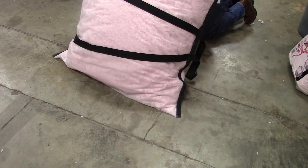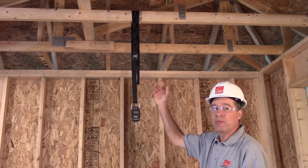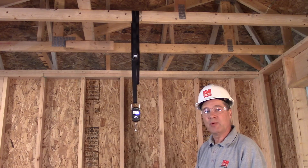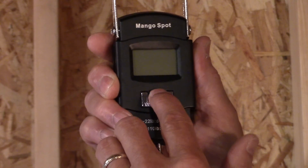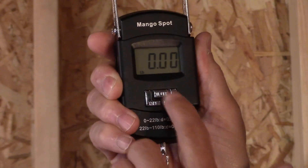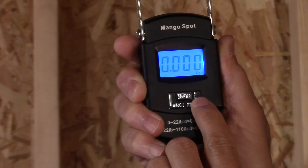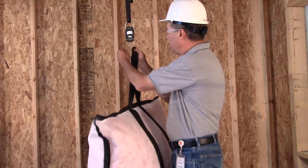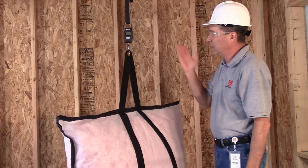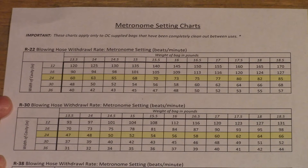Now we're ready to weigh the bag. I've taken a strap and thrown it over a truss, looped it through the top handle, attached my scale, and adjusted it so it's far enough from the floor to hang the bag. Turn on the scale with the center button and make sure it is set to pounds — the lower right button changes the units. Hang the bag on the hook, make sure it's not touching the floor, and get the reading. Our reading is 16.2 pounds.